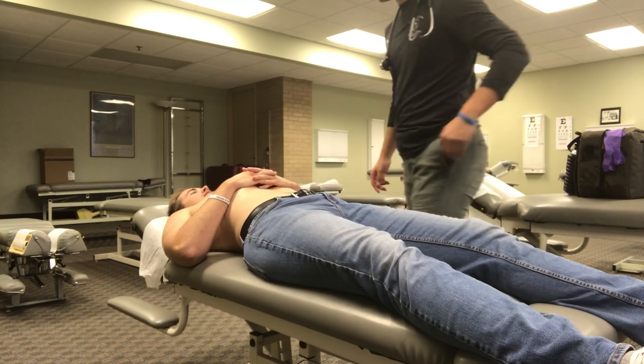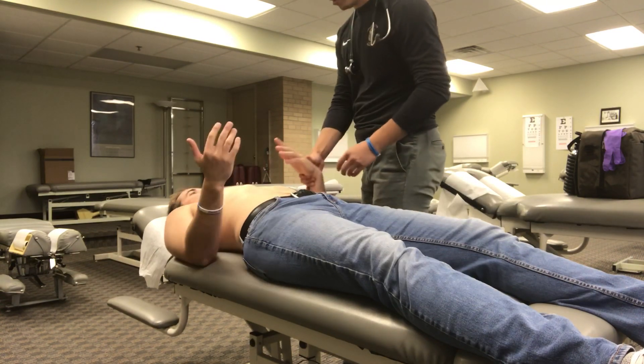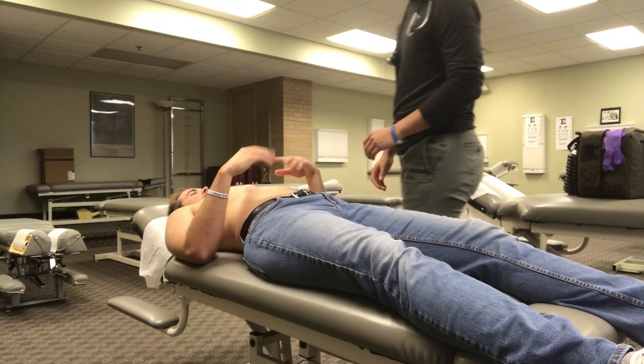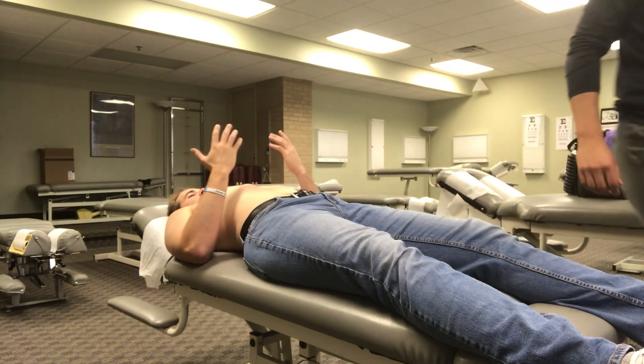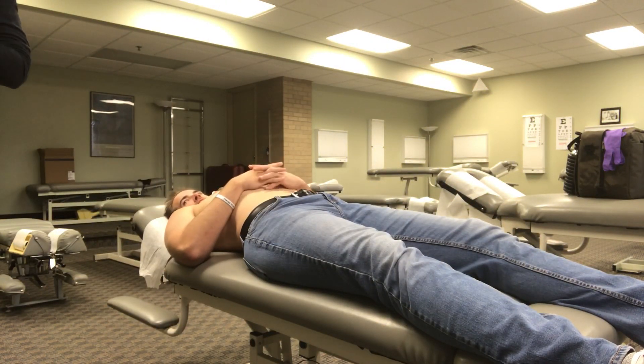First, I'm gonna have you open up your hands so I can check your nails for any cyanosis, any clubbing, anything along those lines. So I'm looking for any splinter hemorrhages, which would be under the nails — thin, reddish-brown lines of blood.